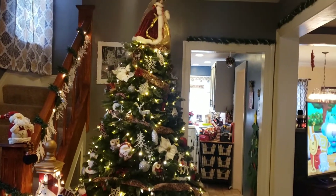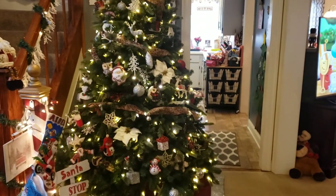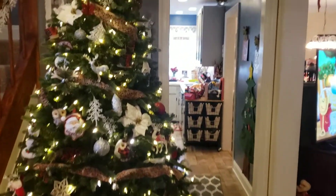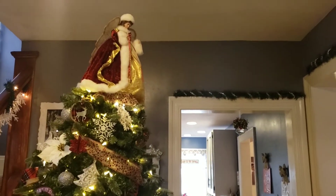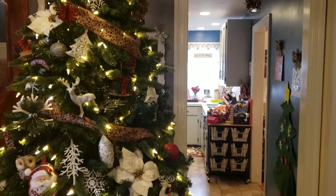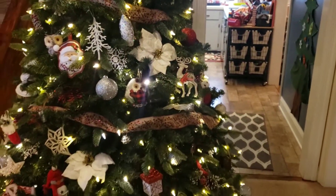I do live in an older home, and we're going to start with the Christmas tree. It is a seven and a half foot Christmas tree, and right when you walk in my house, this is what you see. Right on the tippy top I do have an angel. I did get her at the Goodwill. Now, this whole Christmas tree that you're going to be seeing is my Santa tree.